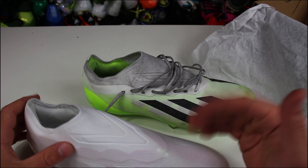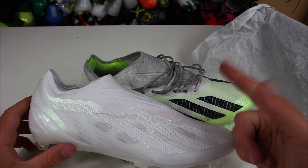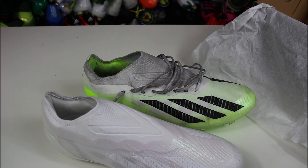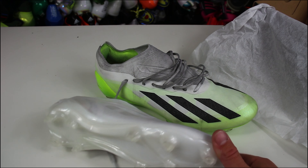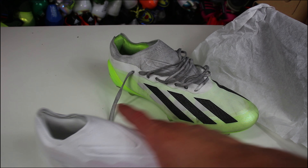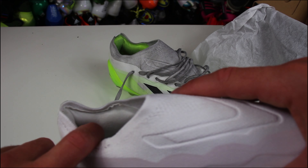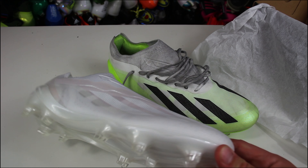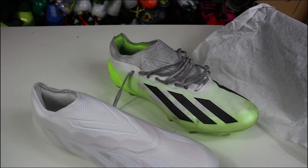At least with laceless models in the past — the Speed Portal, the Speed Flow, even the Ghosted — we had extra grippy material on the upper that would really hold your foot in. We've lost that now. It's literally the same exact thing and we don't even have that anymore, so I don't know why they're doing this.